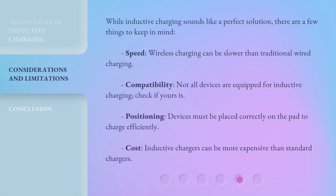While inductive charging sounds like a perfect solution, there are a few things to keep in mind. Speed: wireless charging can be slower than traditional wired charging. Compatibility: not all devices are equipped for inductive charging — check if yours is. Positioning: devices must be placed correctly on the pad to charge efficiently.